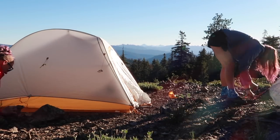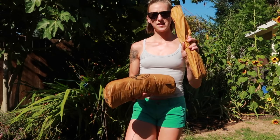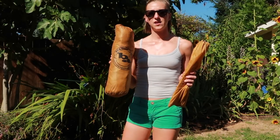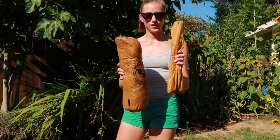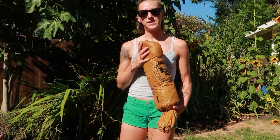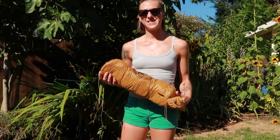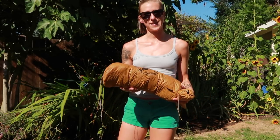Love this tent, absolutely love it. It is super easy and quick to set up. I have the stakes and the poles separate from the tent because I stuff the tent, the rainfly, and the ground sheet into this — that leaves no room for the stakes and the poles. Stuffing your tent is better for the tent because if you roll or fold the tent, you're likely to get creases, and that is not really that great for the tent.